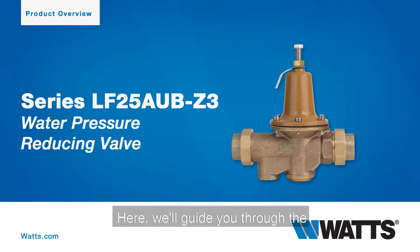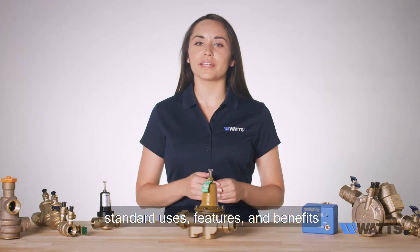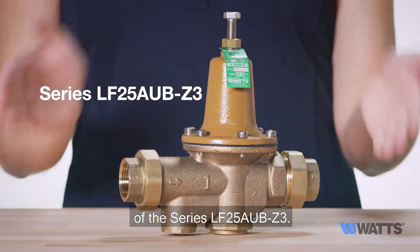Welcome to WATTS. Here, we'll guide you through the standard uses, features, and benefits of the series LF25AUBZ3.